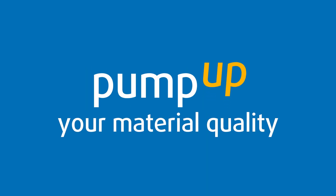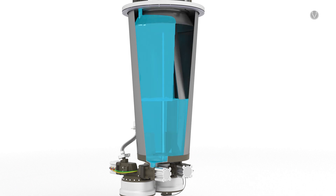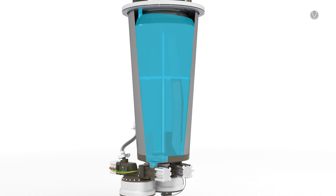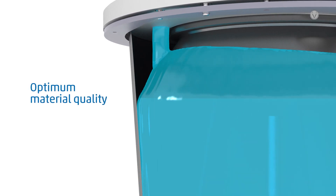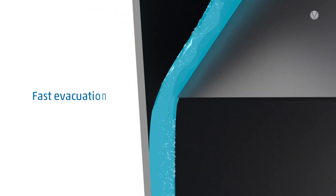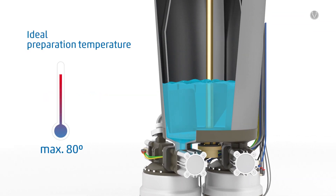Pump up your material quality. Perfectly prepared potting material is essential for an ideal dispensing process. The new agitator with its large dispersion and degassing plate and the conical container shape ensure optimum material quality. The central temperature measurement ensures a perfectly tempered potting medium.